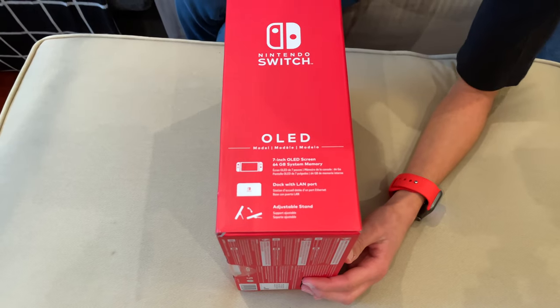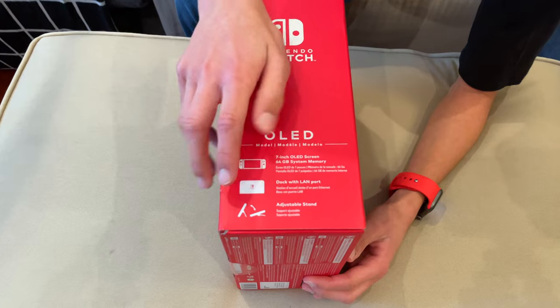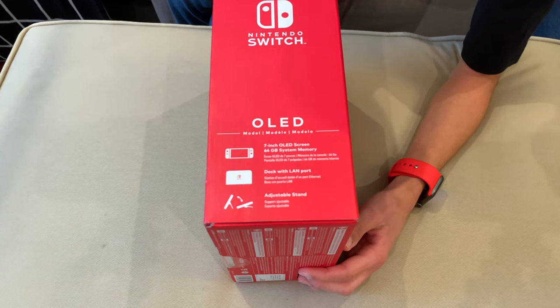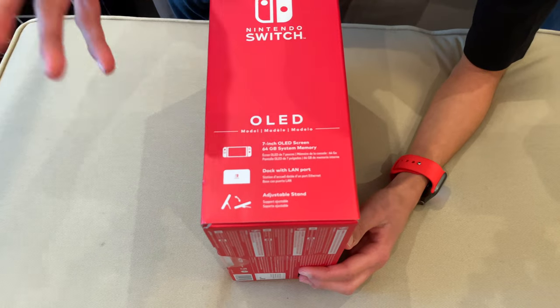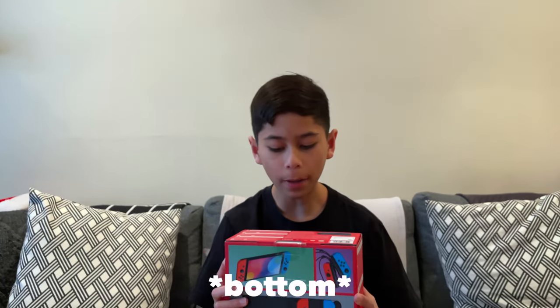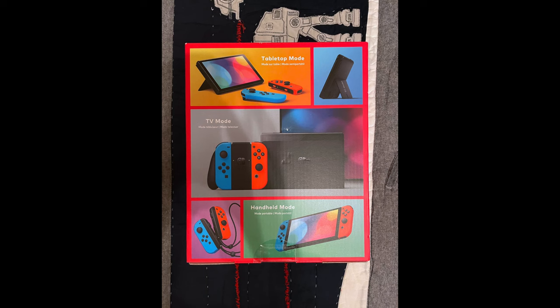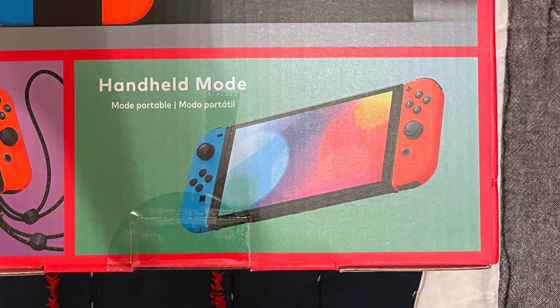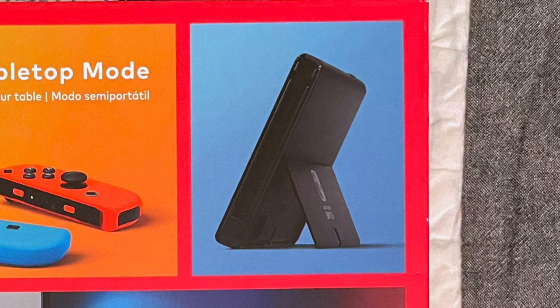And I think the Switch Lite too. You also have the redesigned dock which now has rounded corners and an Ethernet port for better connection. And you also have the new kickstand which is now adjustable and a lot less flimsy. The kickstand is beautiful. And on the back of the box it shows you all the modes you can play it in — tabletop mode, TV mode, and handheld mode — along with showing the Joy-Con wrist straps and the new adjustable kickstand.